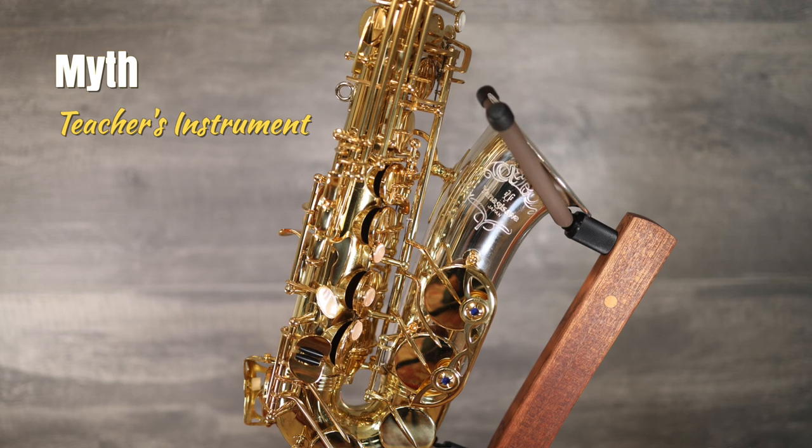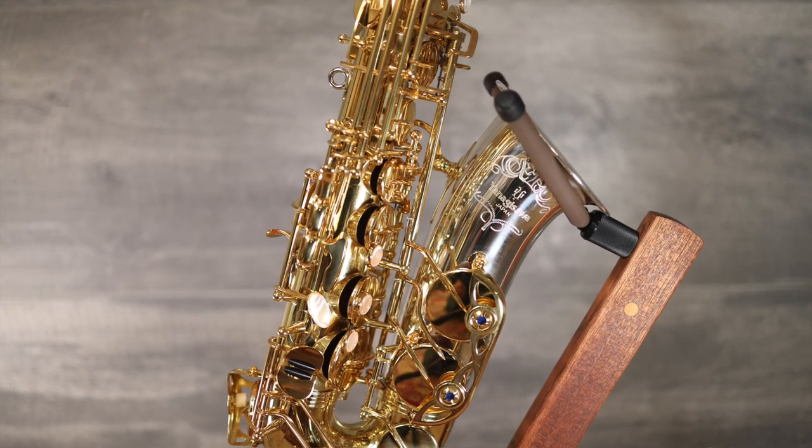Myth: You need to buy the same brand saxophone as your teacher. There may be a lot of very good reasons to buy the same brand saxophone that your teacher has. However, your teacher is not the same person as you are, and what is the best instrument for your teacher is not necessarily the best one for you. Insisting that your students buy the same brand saxophone that you've got is not cool. Let people make up their own minds about what instrument to buy.